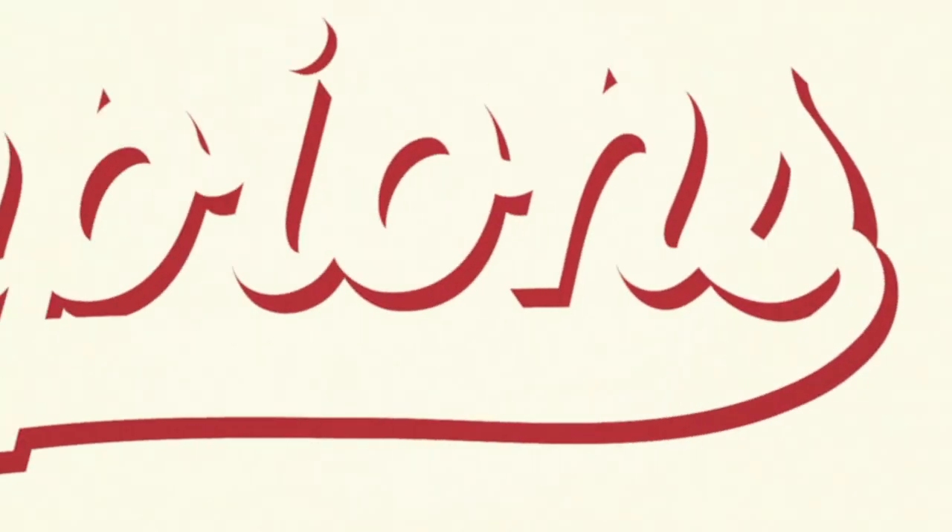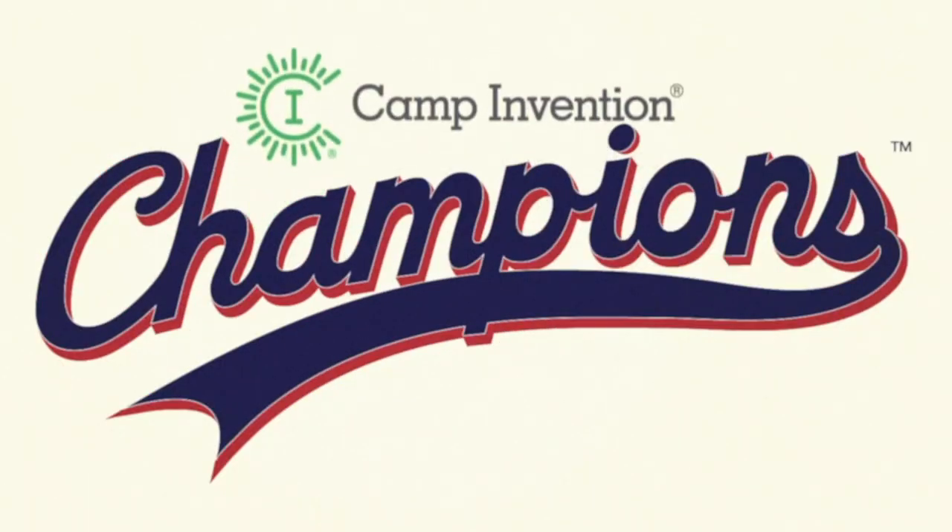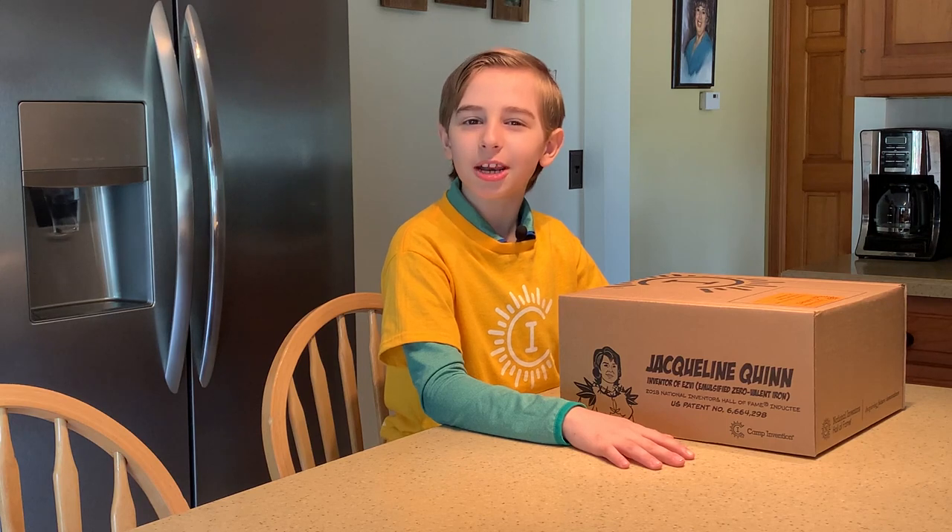Today, I'll be unboxing the new Champions Kit, part of the all-new Camp Invention Connect program. I can't wait to see what's inside.